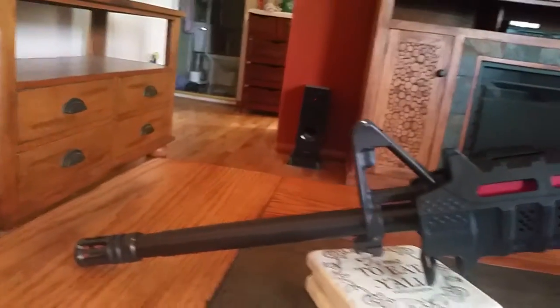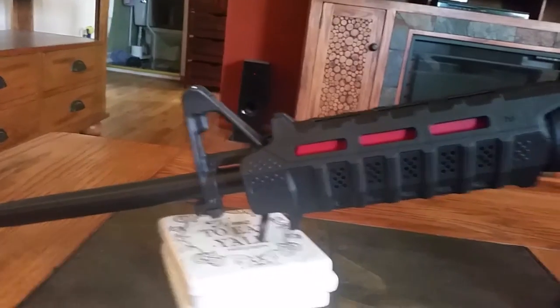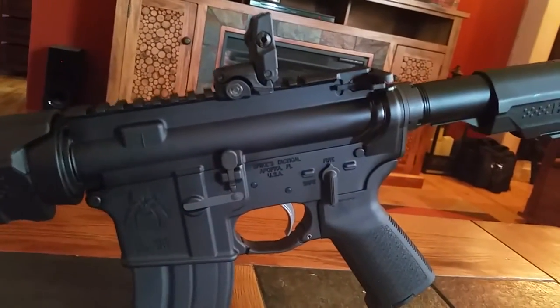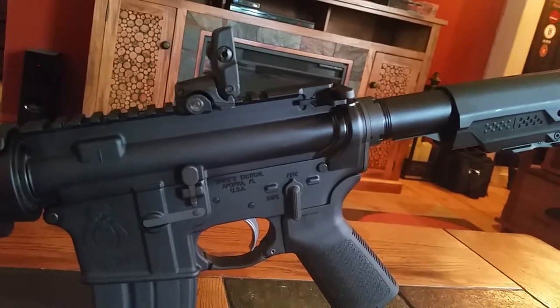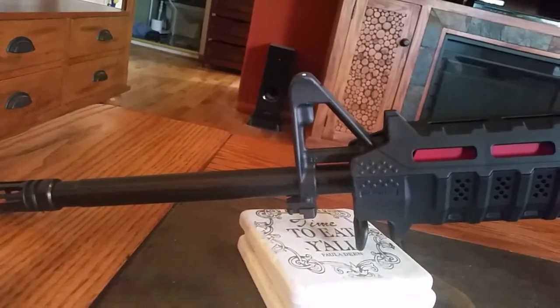Hello. I'd like to talk a little bit about the AR-47 put together. It's basically an AR-15 that is chambered in 7.62x39. The upper I got from Palmetto State Armory.